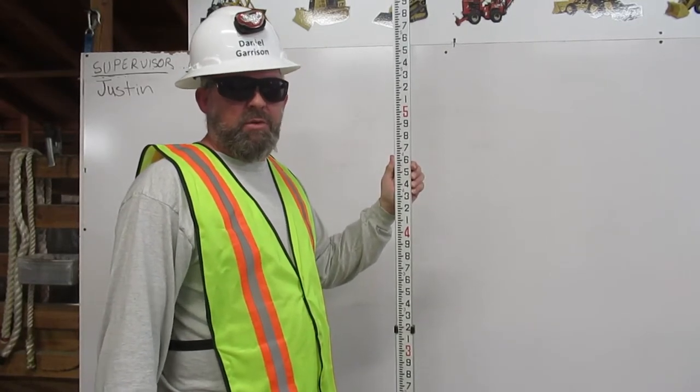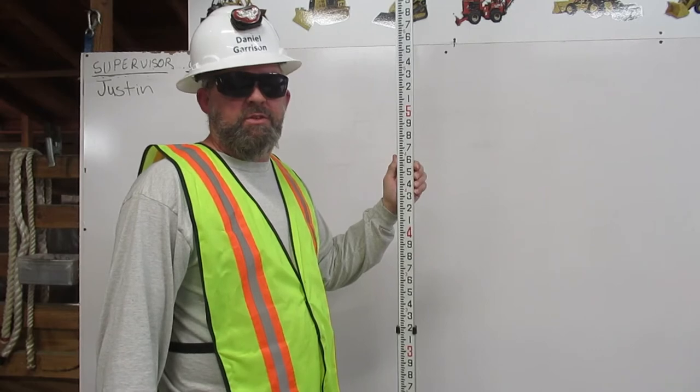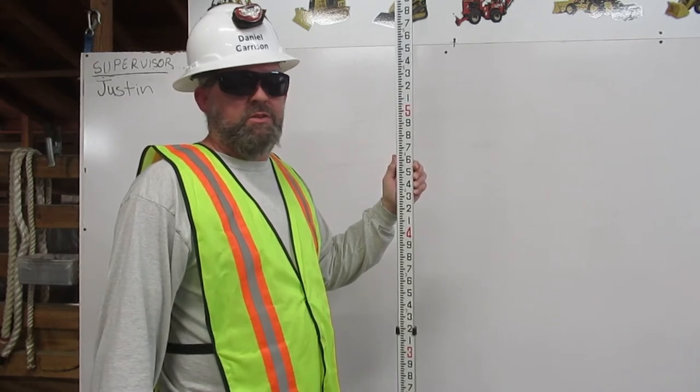I am Daniel Garrison, Heavy Equipment Operating Engineer. I am a certified grade checker. Here's how you read an engineer's rule.